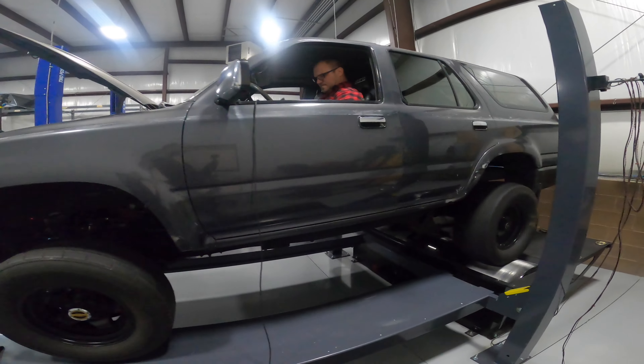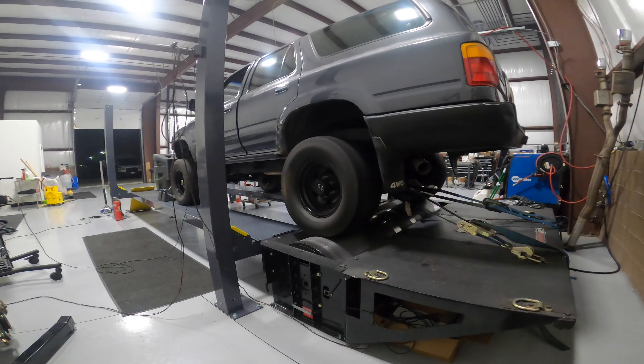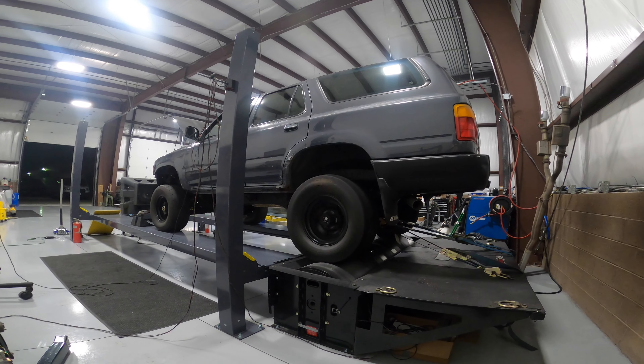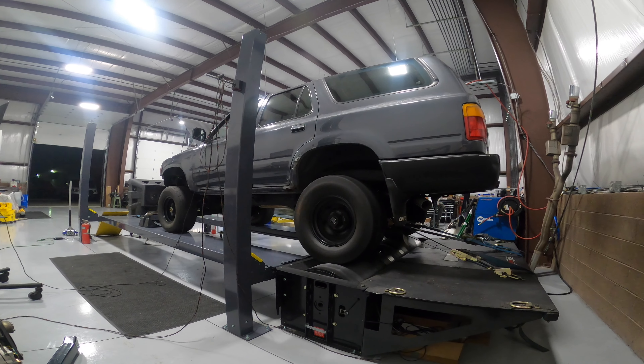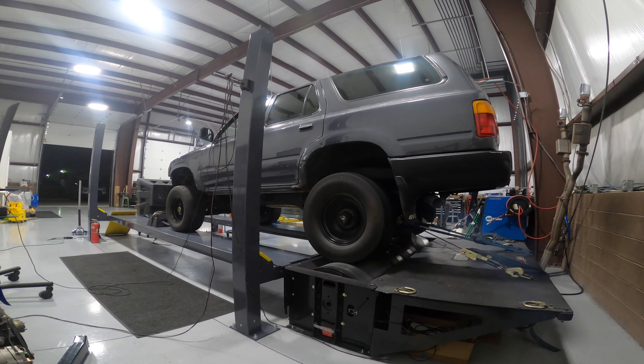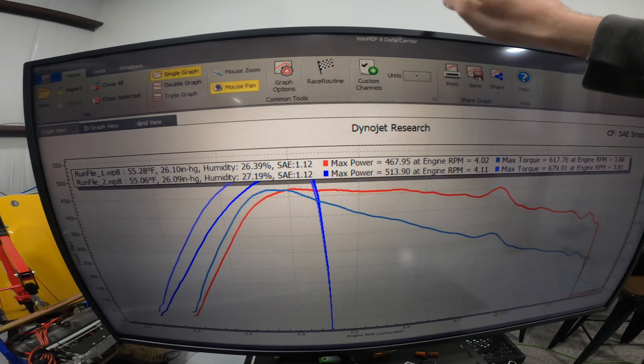Nobody wants to be on the gate, so we're gonna turn it up some more, keep giving her some of the boost. 513 — look at that straight up. Was gonna make some steam there.